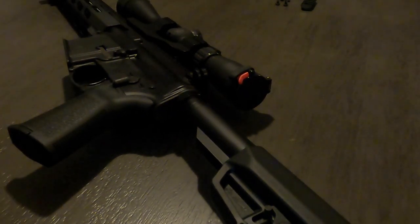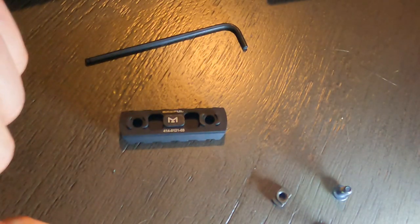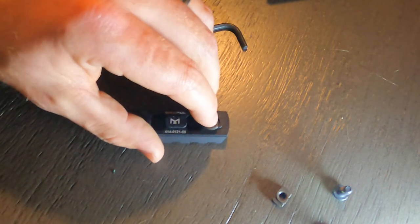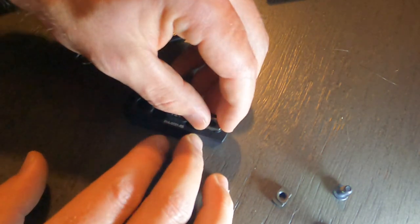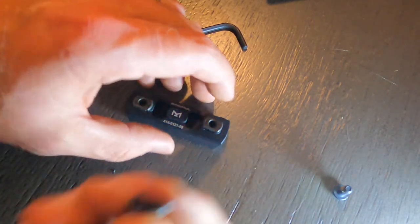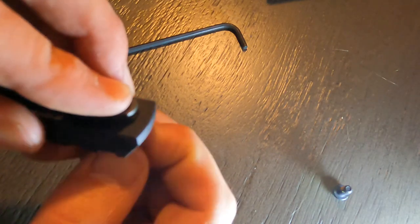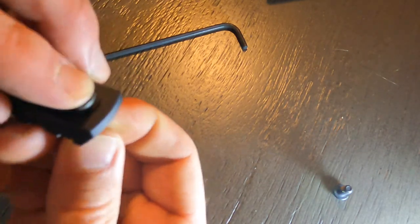That'll make it a little easier to get to everything. What we're going to do is take these — which are shaped like that — and place that part down on top of this. Place those on there just like so, then take our bolt and start feeding that through there, just get it started, and tighten it up a little bit.